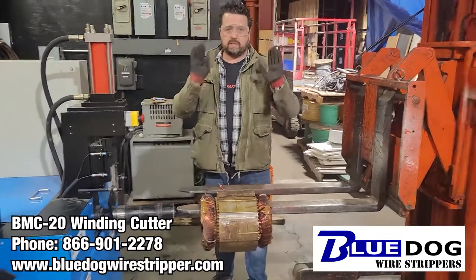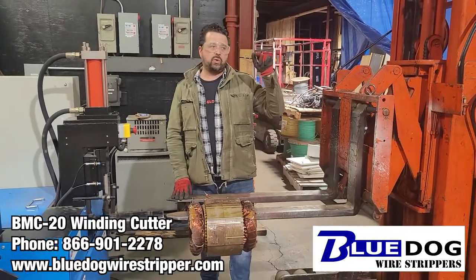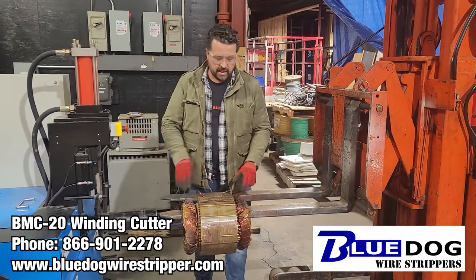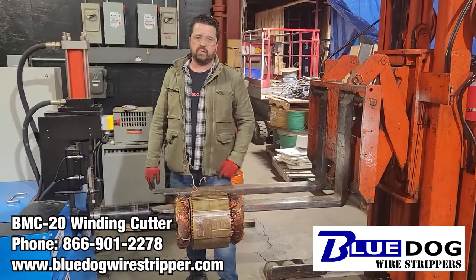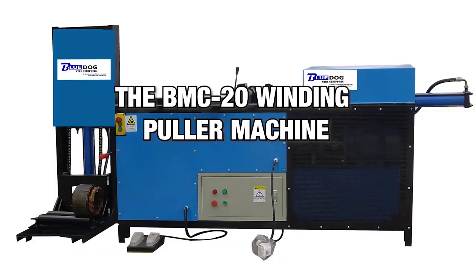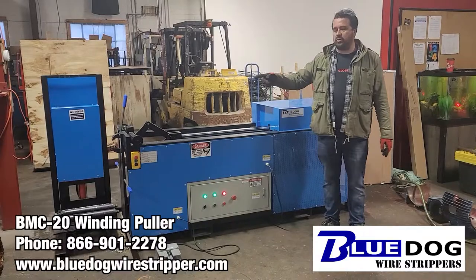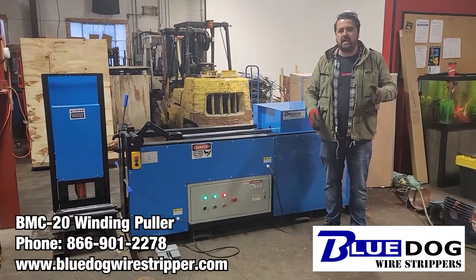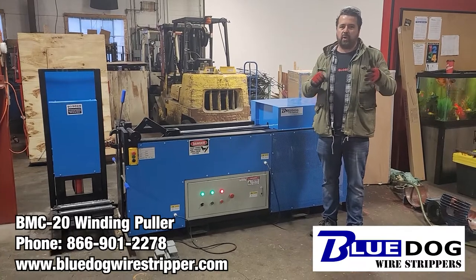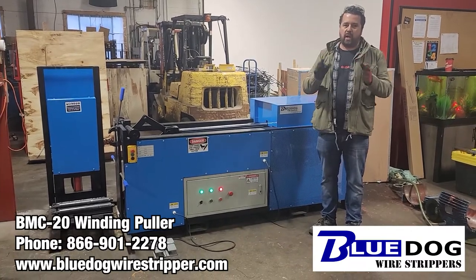So now, as I mentioned, this is a two-stage process. We're going to go to our BMC 20 winding pulling machine and now we're going to pull out the windings from this scrap stator. This is the second stage of the video — this is our BMC 20 winding puller machine. We've already gone ahead and processed our scrap stator by cutting the copper windings off the one end. Now we're going to pull out the copper windings using our BMC 20 winding pulling machine.